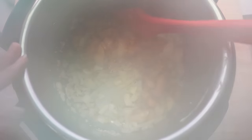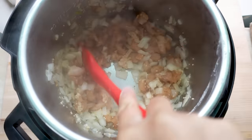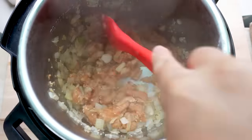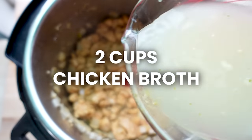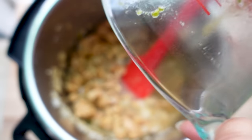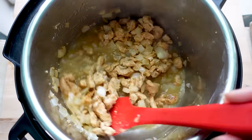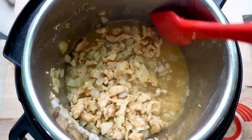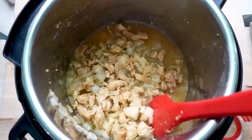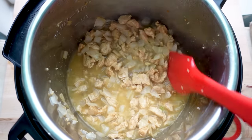There will be brown bits on the bottom of the pan — that's totally fine. Add two cups of chicken broth and deglaze the pot, scraping any brown bits off the bottom. I like to use water mixed with Better Than Bouillon. Make sure all that fond is scraped off the bottom so it doesn't burn.